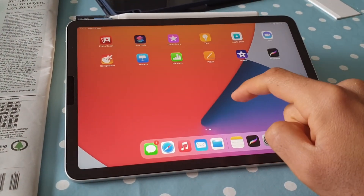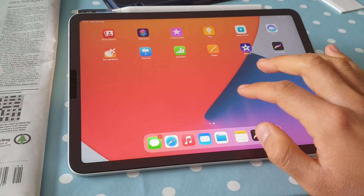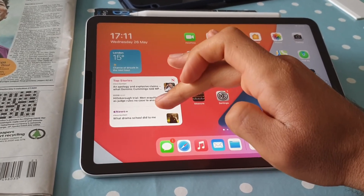In terms of software, it runs iPadOS 14 out of the box, which is really nice to use. My one complaint is that you can't place widgets anywhere you want on the home screen yet, unlike on iOS 14 — which is a little weird since they're pretty similar operating systems. Hopefully upcoming updates will solve that. iPadOS is basically an adaptation of iOS better suited to tablets, and iPadOS 14 adds better mouse and keyboard support, as well as a more desktop-friendly environment for doing work.